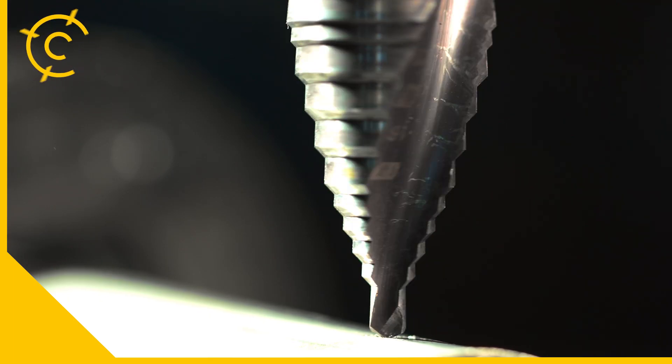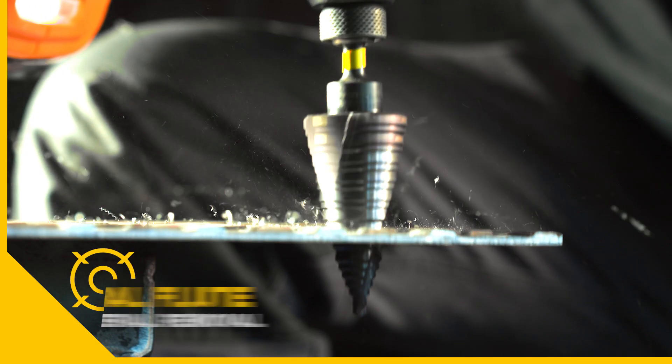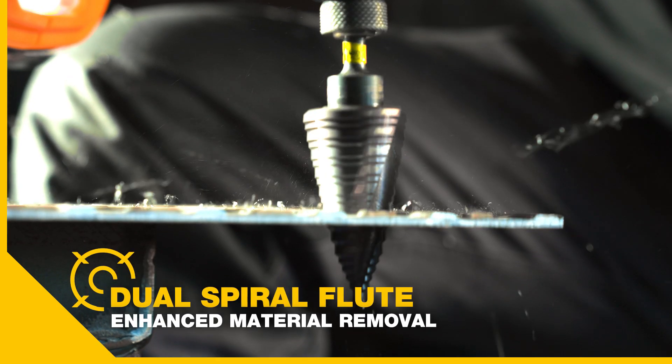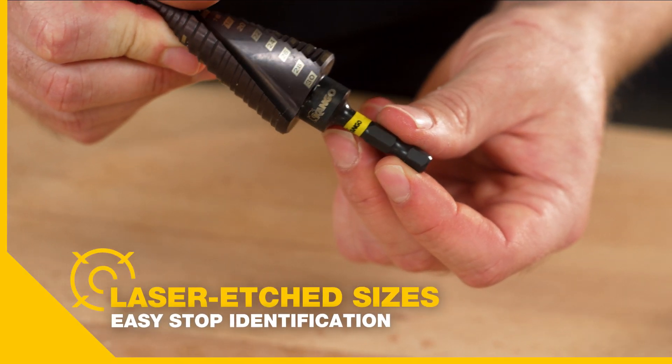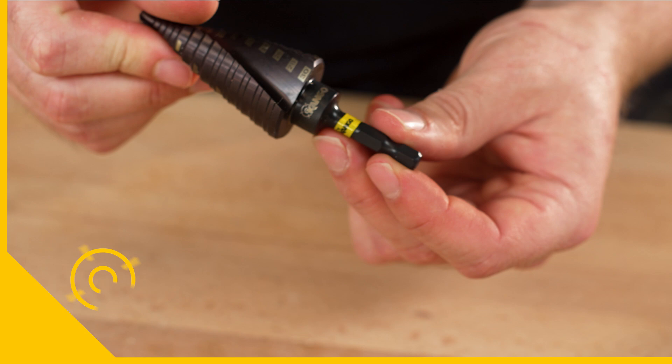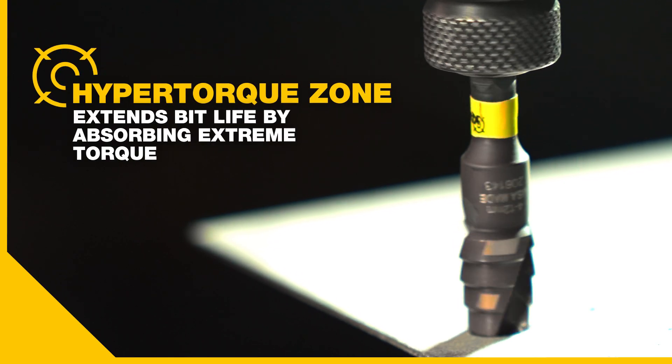All step drill bits have a quick start tip for rapid starting and the dual spiral flute is designed for fast material removal and cleaner holes. These laser edge size marks make stop identification easier and they won't wear off either. The hyper torque torsion zone absorbs torque to prevent breakages.